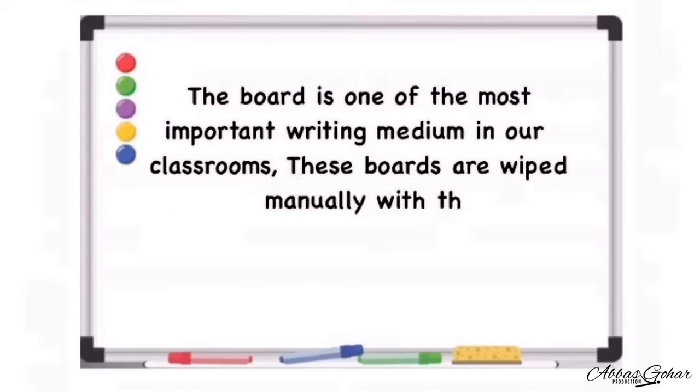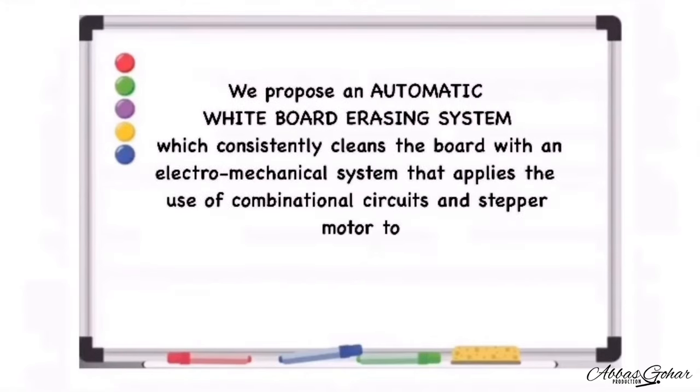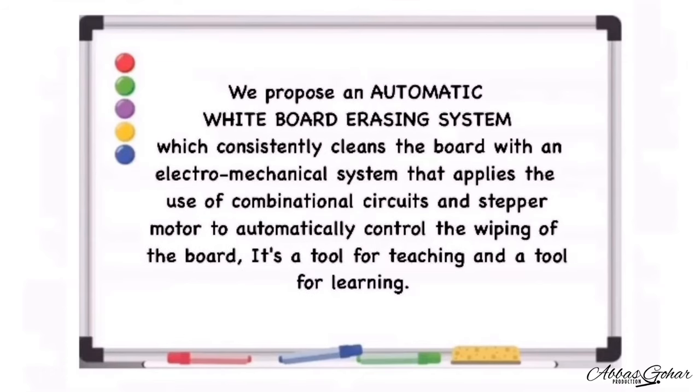The board is one of the most important writing mediums in our classrooms. These boards are cleaned manually with the help of erasing mediums, which consumes time and energy. We propose an automatic whiteboard erasing system which consistently cleans the board with an electromechanical system that applies the use of combinational circuits and a stepper motor to automatically control the wiping of the board. It's a tool for teaching and learning.